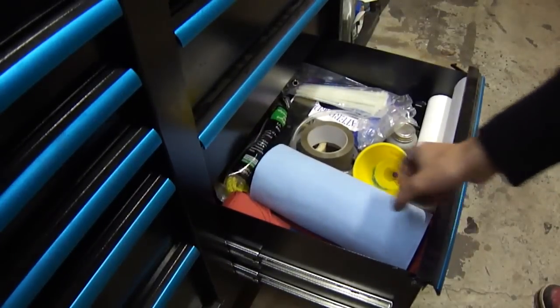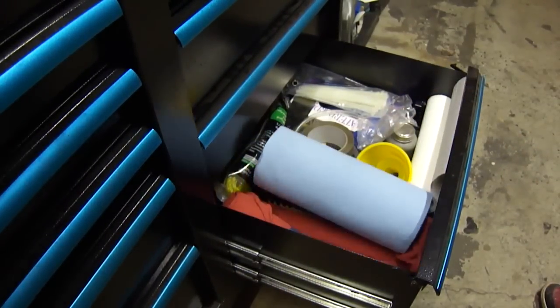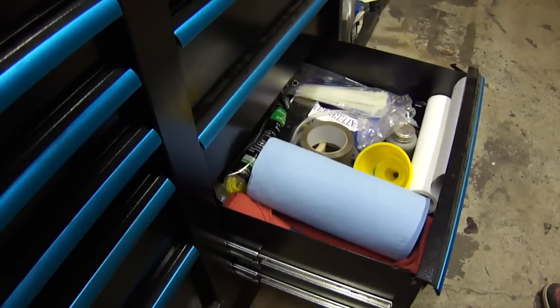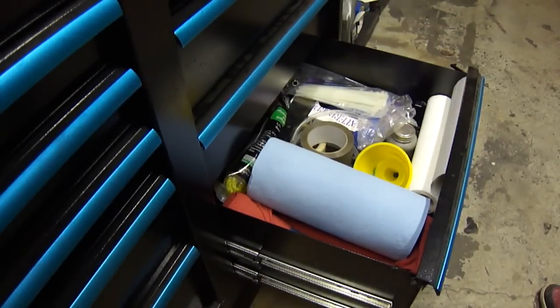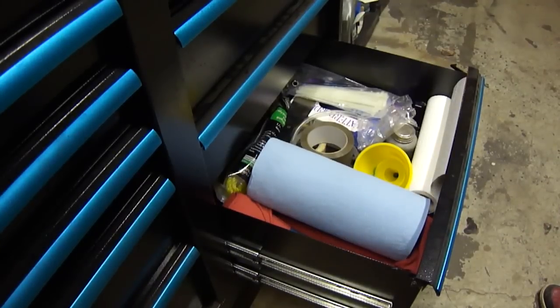This is another drawer of whatever. I've got paper towels, cloths, a brush to clean up my area, tape, zip ties, NICs, rope, and wheel chocks. Normally my WD-40 is in there along with my brake cleaner, but that's on the shelf you'll see later in the video. And gloves of course are in here too. Like I said, drawer of whatever — it's kind of just a drawer to put stuff that doesn't fit anywhere else.